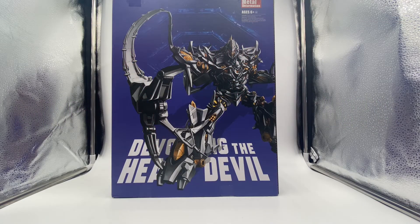Hello YouTube and welcome back to another video review. In today's episode we're going to be taking a look at the Devouring the Heart Devil Megatron. This is an oversized version of the masterpiece movie Megatron, and it is a metal deformation figure — there are some metal parts on this figure, which is really awesome.